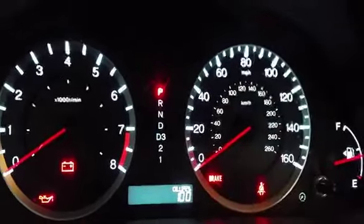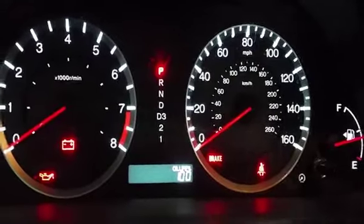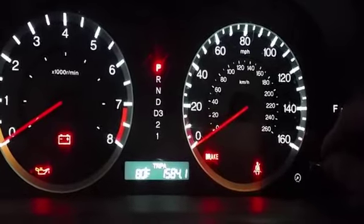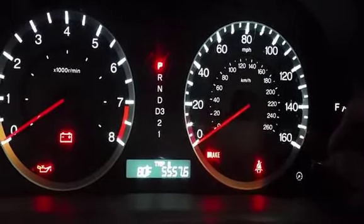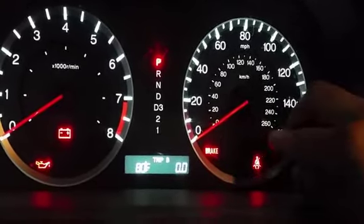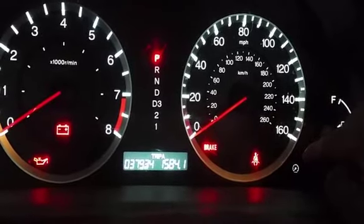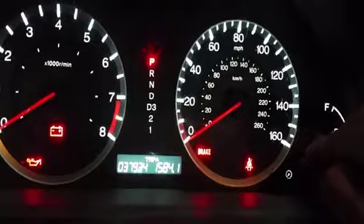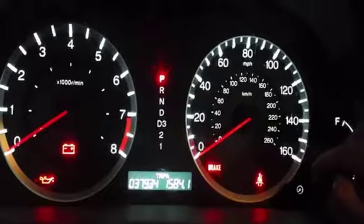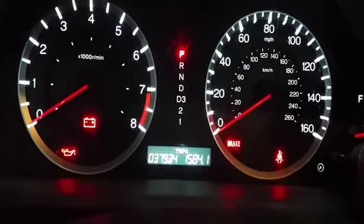That'll bring it back up to 100 percent and the maintenance light is gone. That's how you reset it and you're all done with your oil change. What I normally do after is go to Trip B and reset it — that tells me how much mileage is between my oil intervals. The first trip I use to measure fuel economy. My mileage is still pretty low at 37,000 miles.